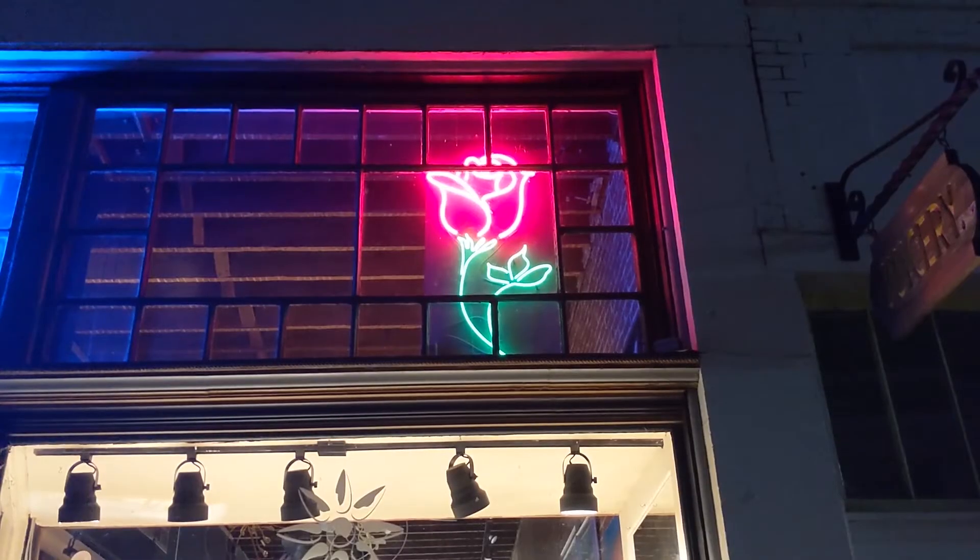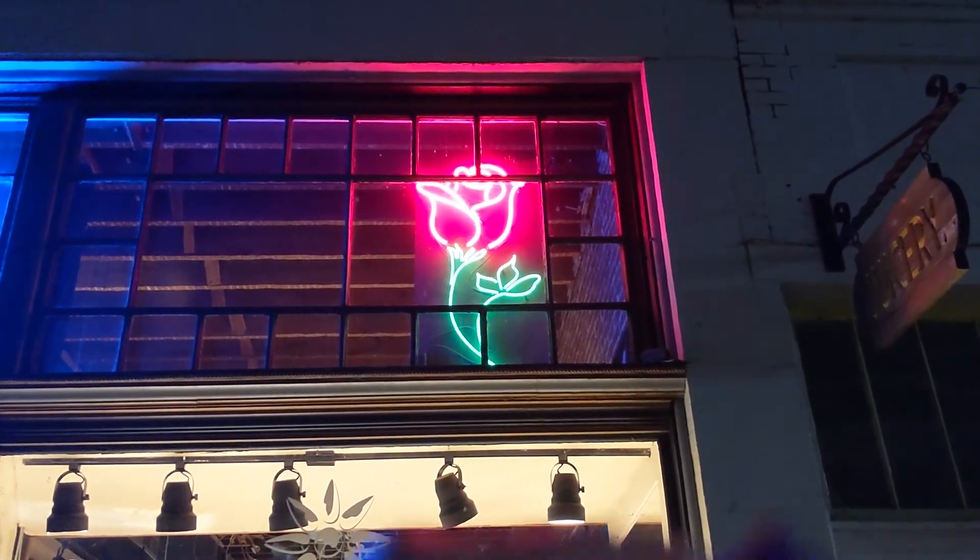Do the same thing again with a couple of other sources of light. If you know of anywhere with a neon sign, definitely take a look at that through your spectrometer. Does the neon sign have just one or multiple colors? How do the different colored lights on the same sign compare?